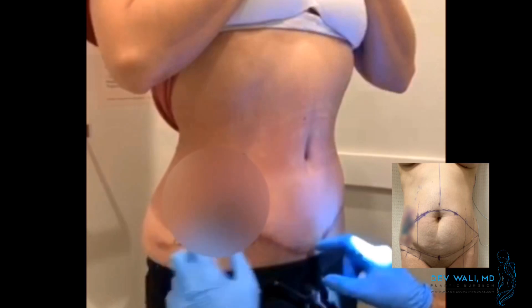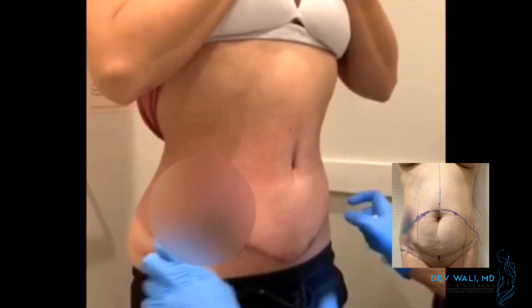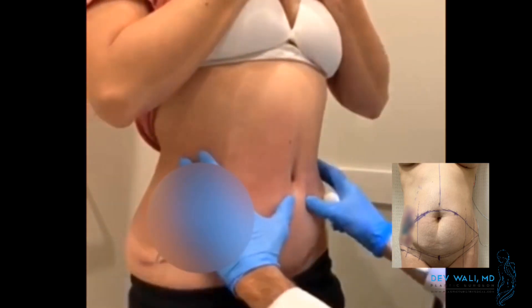You can see the scar is pretty low, down to the pubic bone, so this would be well covered in any type of bikini or swimsuit that she could wear. Now push your stomach out — all the way out. Yes, okay, perfect.